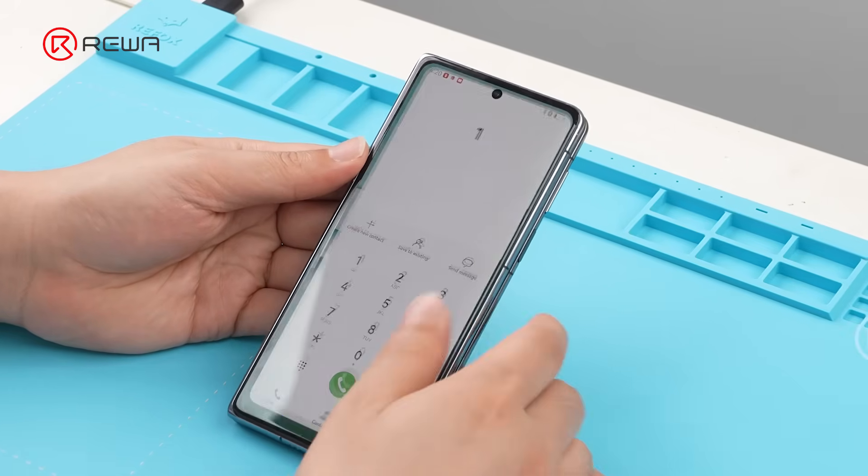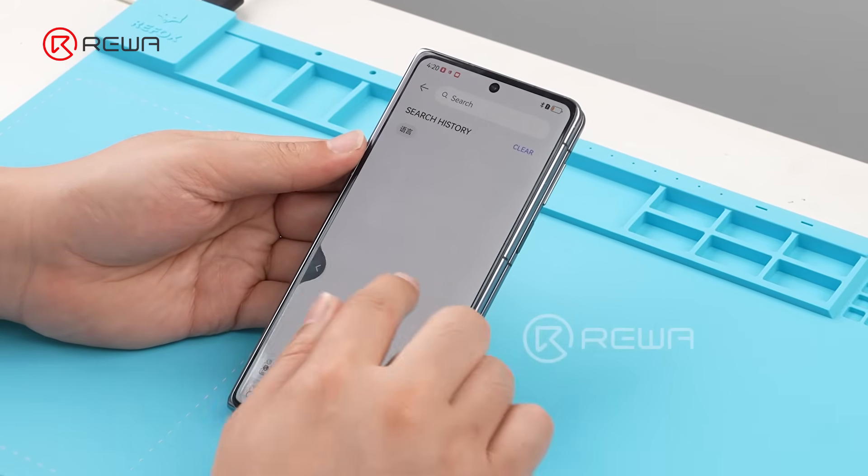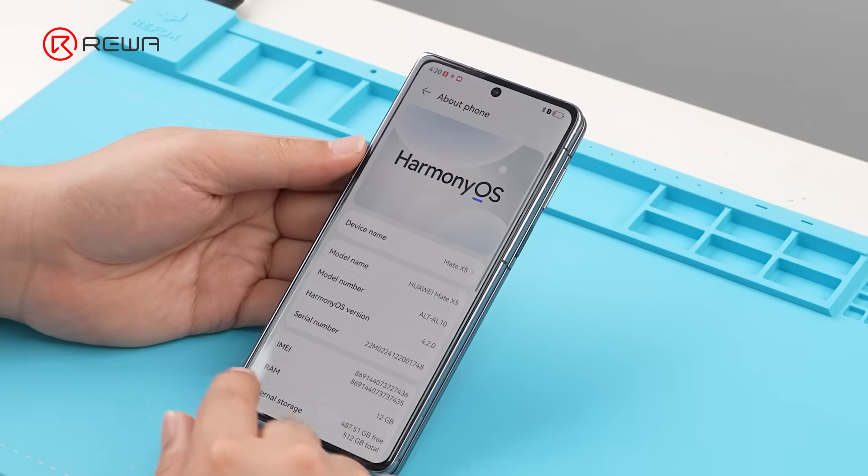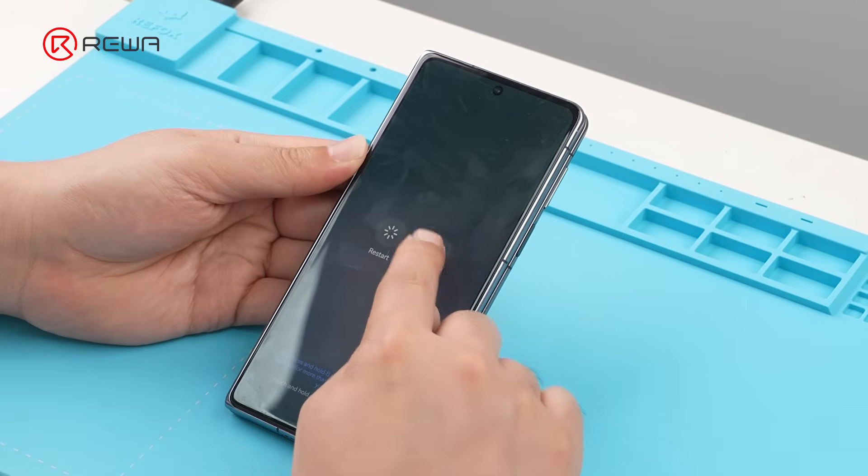First, we briefly test the screen. Both the inner and outer displays work fine. Power off the device for the next step.